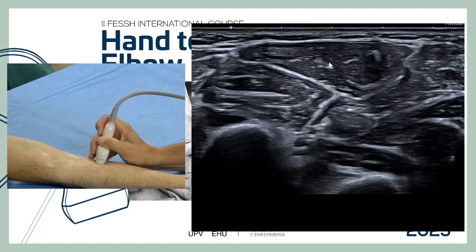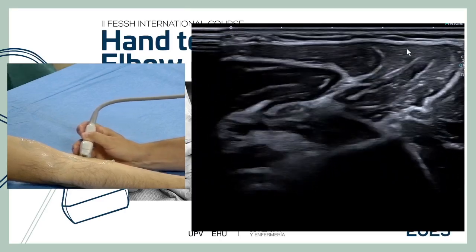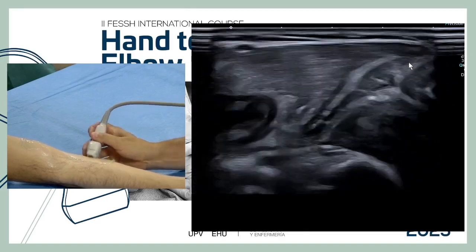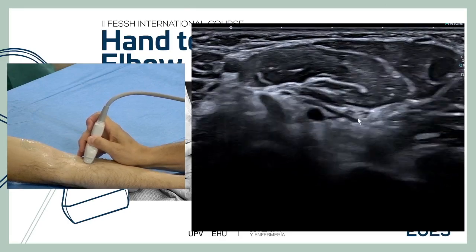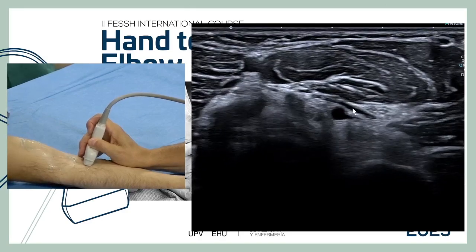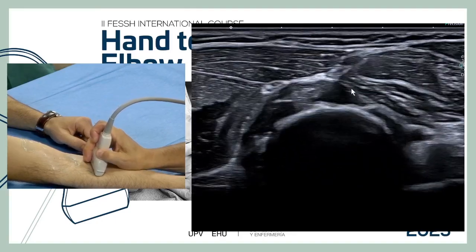After the pronator teres, the next muscle is the flexor carpi radialis. This patient has no palmaris longus, as we can see. The next is the flexor digitorum superficialis, and the last is the flexor carpi ulnaris. The second head of the pronator is between the artery and the median nerve — very thin in this case. Moving to radial we see the ulnar head of the pronator, and the median nerve passes between the two heads.